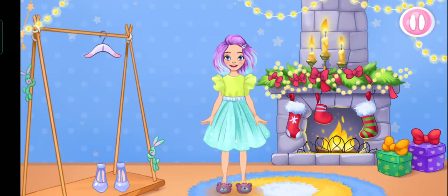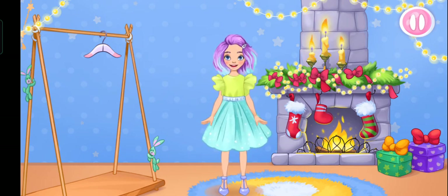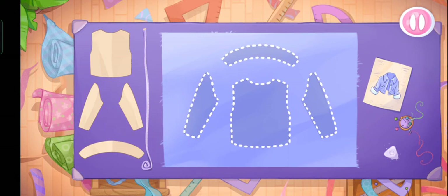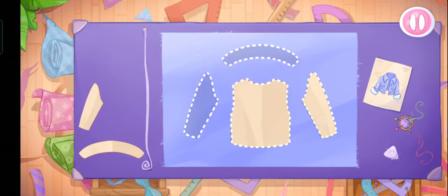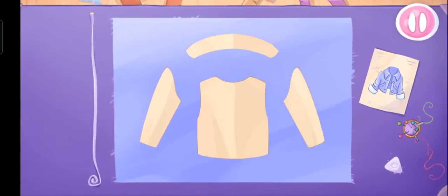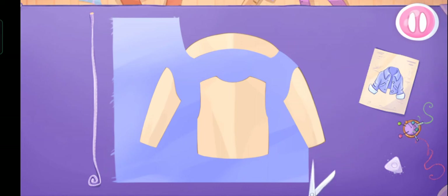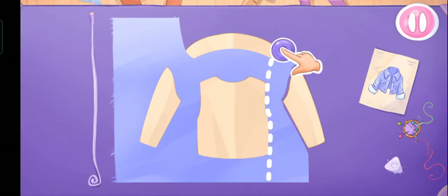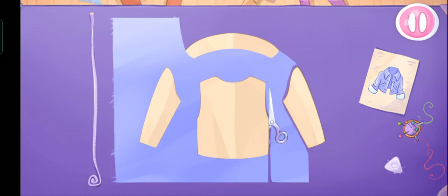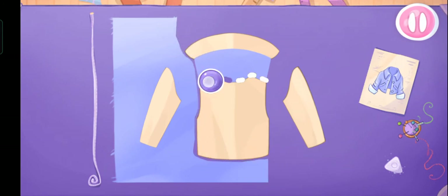Let's try on the clothes. Something seems to be missing! Let's sew a jacket! Grab the templates and drag them to the fabric. Let's cut! Let's do it!